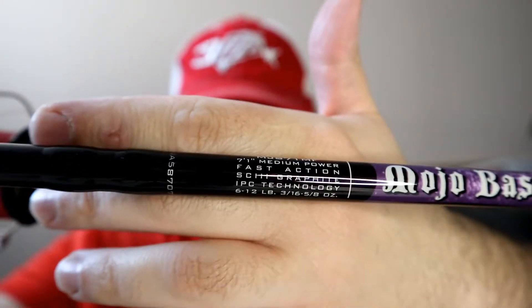It's got a nice soft tip. This is kind of my general purpose plastics rod. I'll throw weightless tubes, weightless crawfish baits like a Jackall Cover Craw, and a three-inch or Texas-rigged crawfish baits like the 2.75-inch Craw Poppy with like a 1/16-ounce weight. Light baits that I can't exactly use my light baitcaster for.